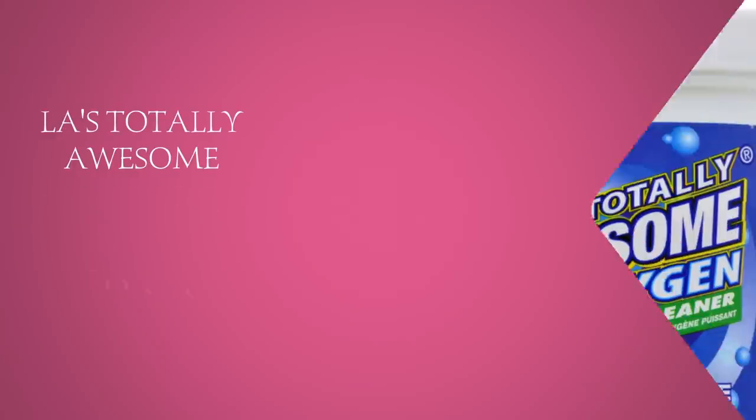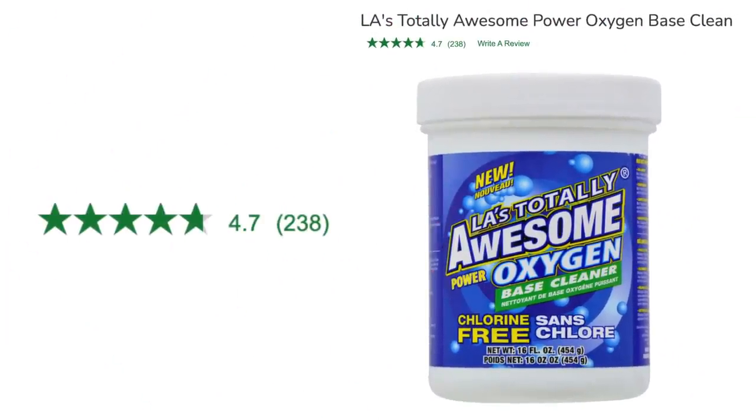This is another LA's product I love — LA's Totally Awesome Power Oxygen Base Cleaner. There have been times when Pepper had an accident on my white blanket and I wouldn't get to it soon enough. Regular detergent in the washer wouldn't take it out, so I'd mix some of this in the washer and the stain comes right out. It works so well on stubborn stains. I also use it to create a carpet solution — it tells you how on the label — and mix it with water in my carpet cleaning machine to clean the entire carpet.